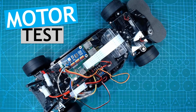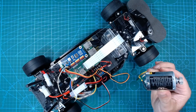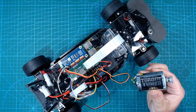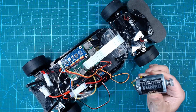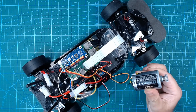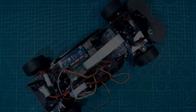Now moving on to the motor. When I first ran this test, the torque tuned motor provided with the kit was a little too quick — it's a 27 turn motor, and at its slowest speed the car was still moving a bit too quickly. So I went and swapped it out for a slower 55 turn motor, as well as using a slightly smaller pinion gear.